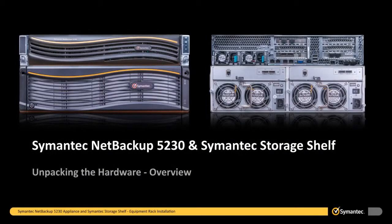In this video we will be covering the unpacking and installation of the 5230 appliance and two Symantec storage shelves, including how to connect the Symantec storage shelves to the 5230 appliance, and how to configure the IPMI interface in order to allow remote access to the 5230 appliance. We will begin by unpacking the hardware.